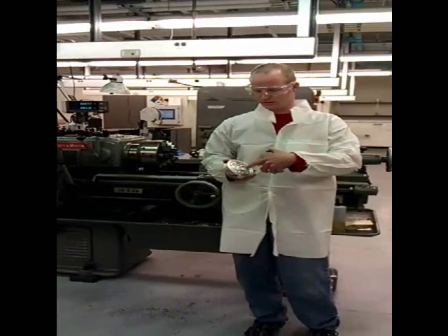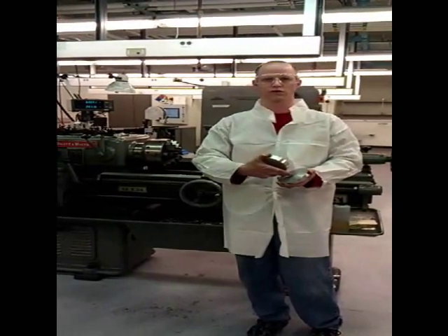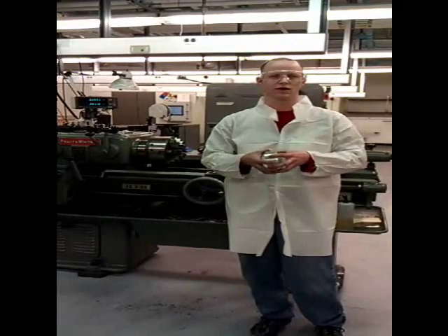We're making this water jacket. We've milled it out with a quarter-inch bit, and we've got this solid top with two ports. We're going to be welding those together, and we want this to be a sealed unit that's going to be placed in a high vacuum tool.